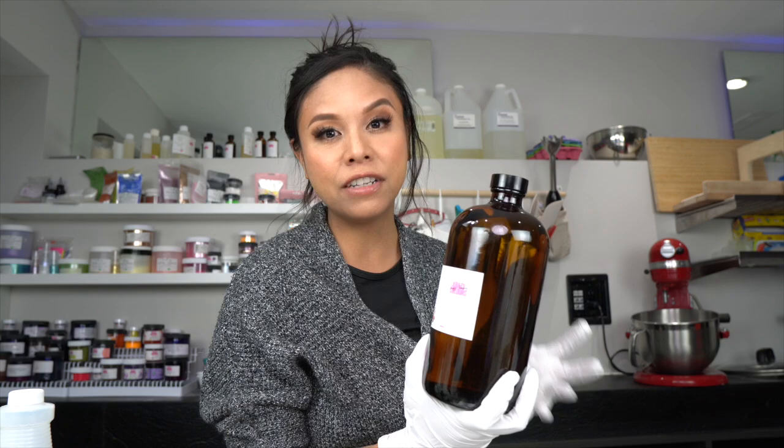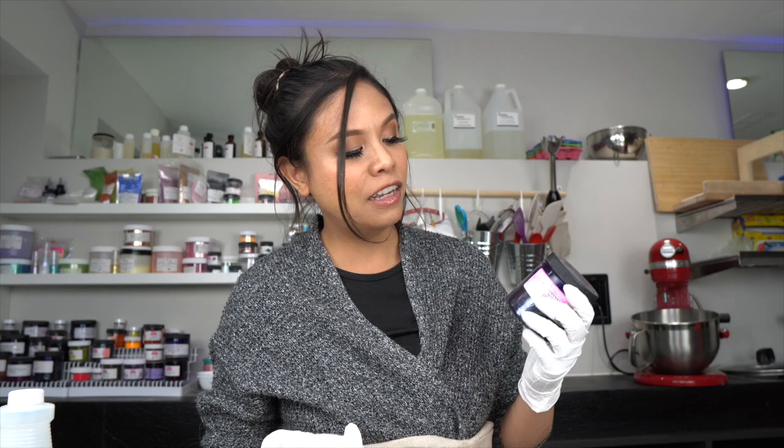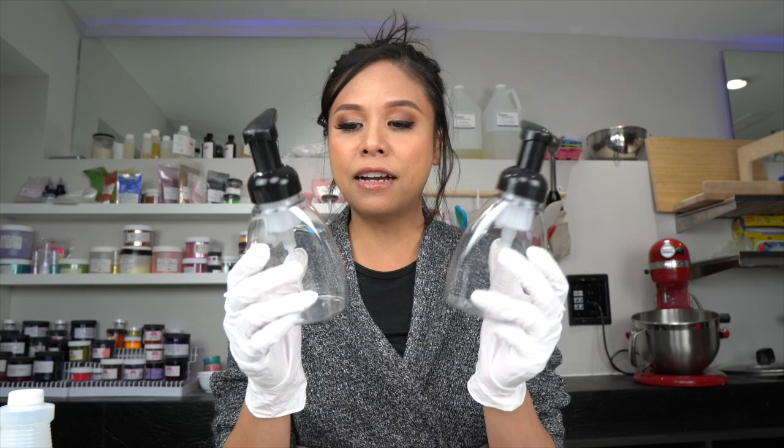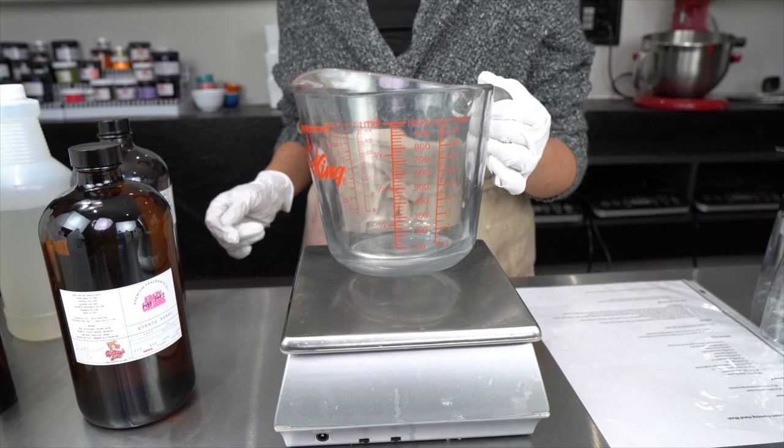For this hand soap I wanted a nice summery, fruity type of scent, so I decided to use Quench Berry — part of the fragrance line I collaborated with Fizz Fairy on. The scent is a berry vanilla type with a little bit of citrus, which makes it unique and perfect for this hand soap. To keep the berry theme we're going to add the tiniest bit of hot pink dye. Because it's a mostly water-based product, you want a water-soluble colorant so it disperses easily and doesn't settle to the bottom like a mica would. For packaging, we're using foamer bottles from Fizz Fairy, which are kind of hard to find right now.